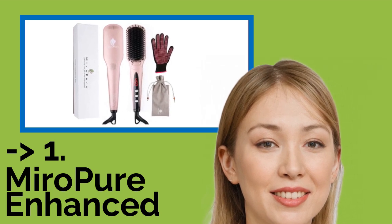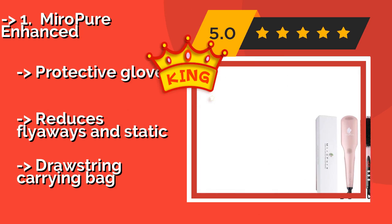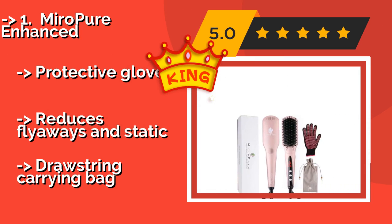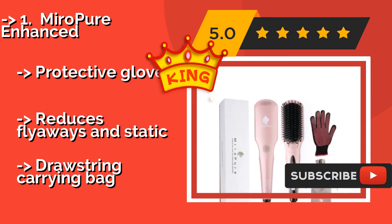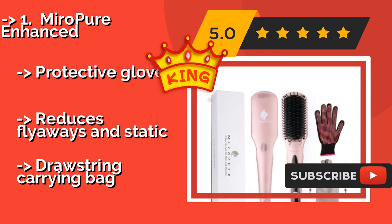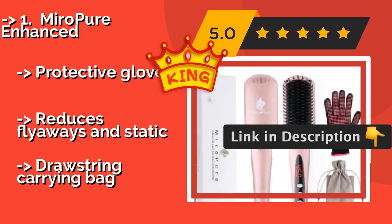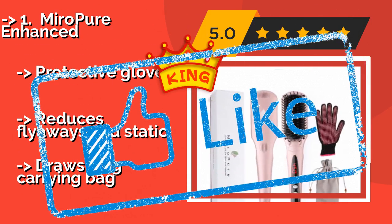The best overall product is the MiroPure Pure Enhanced, around $50. It can provide you with a quick makeover and comes as a convenient, all-inclusive package. It's equipped with a sleek rectangular head and works well on the kinkiest of tresses, as long as you separate them into small enough sections. It includes a protective glove, reduces flyaways and static, and comes with a drawstring carrying bag.